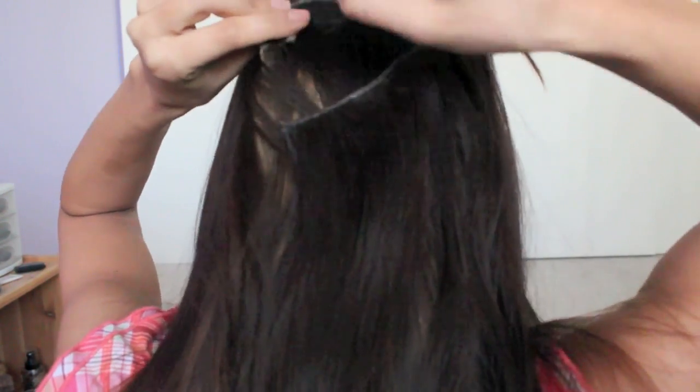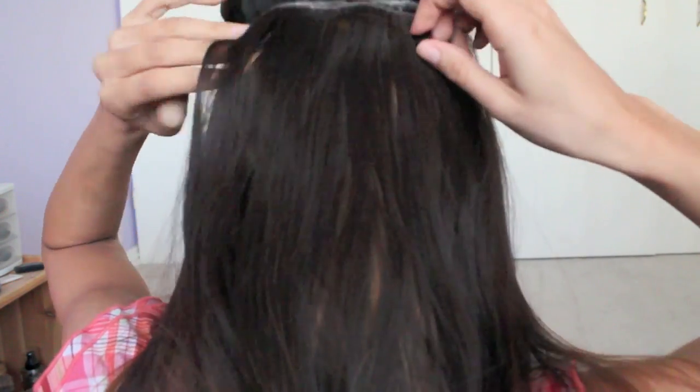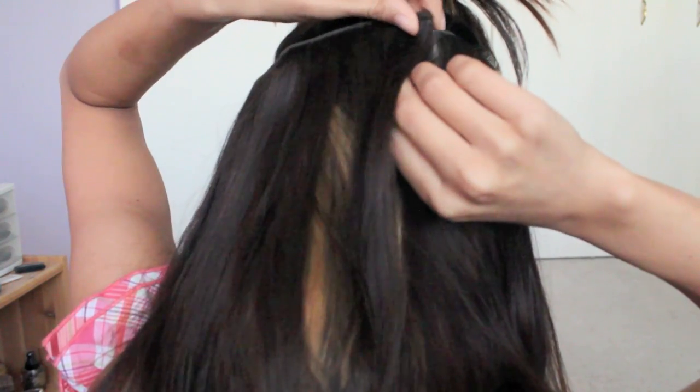Then I let down my hair and grab one more piece with my fingers and pin up my hair. Pretty much the same — clip it in first, I see where it's going to be, and I take that hair and I twist it and then clip my clip into the twisted hair. Then I just let my hair down. Now I have my extensions in. They feel very tight and secure and I know they're not going anywhere.